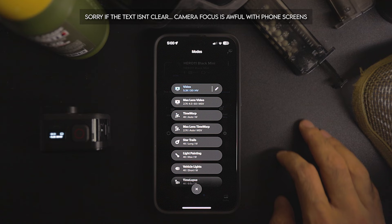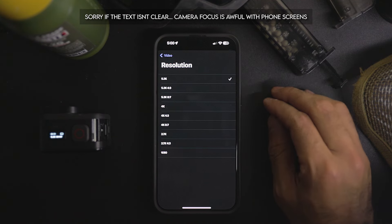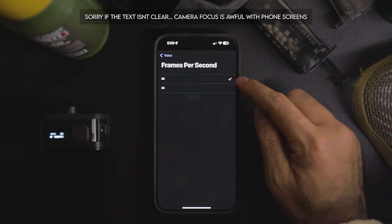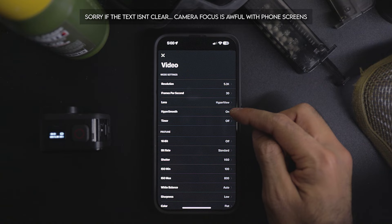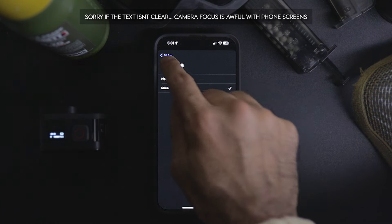Now let's go over my settings for both the GoPro and the RunCam. In the GoPro Quick app, connect your camera, click the video icon, then the pencil icon to get into image settings. Starting with resolution, set it to 5.3K to enable Hyper View — you also have to set the frame rate limit to 30fps if you want Hyper View. Then go into the lens option and choose Hyper View for that wide field of view.